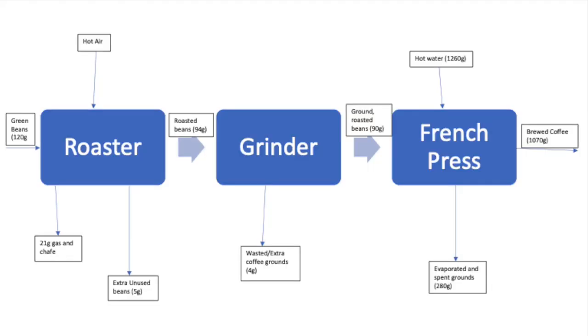We started with 120 grams of Guatemalan green beans, and after roasting, we ended up with 99 grams of roasted beans, 94 of which we used and put into the grinder. After grinding, we used 90 grams of the grounds and put that into our French press, which we combined with 1,260 grams of hot water. After brewing, we ended up with 1,070 grams of brewed coffee.